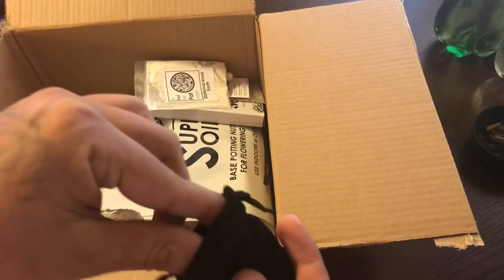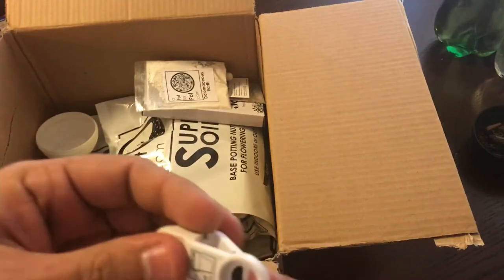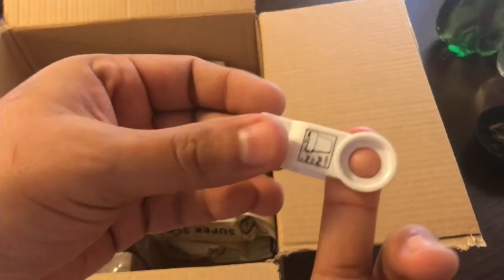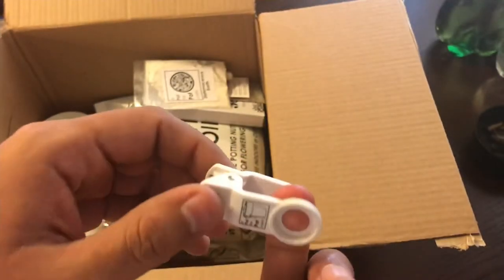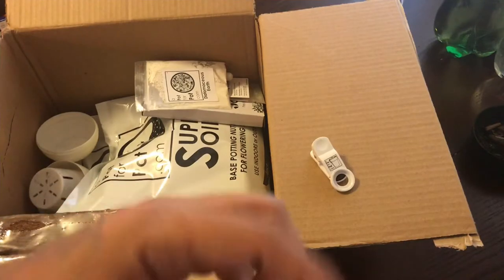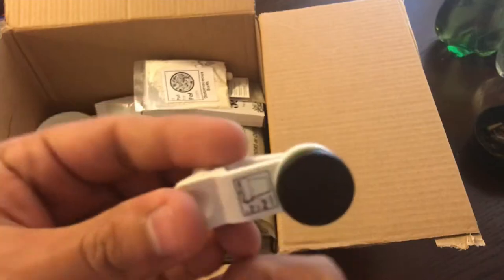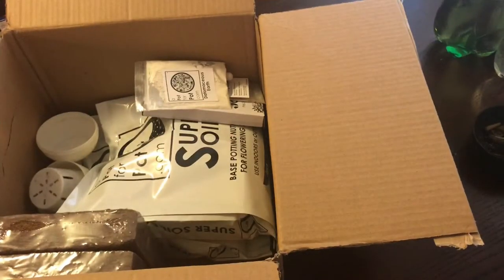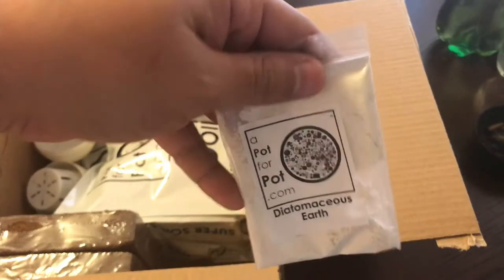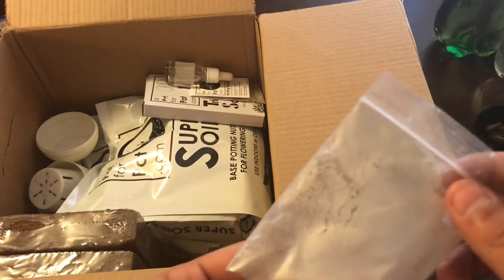Next up, we've got a little phone clip lens. You actually clip this onto your phone and put your lens on there, and you'll be able to get up nice and close to see those trichomes whenever you need to check them out.